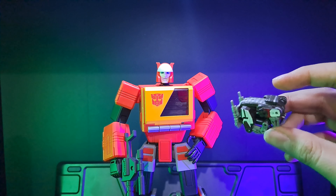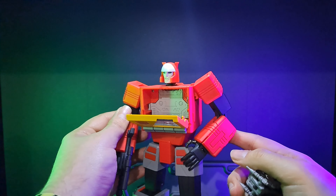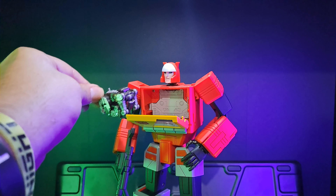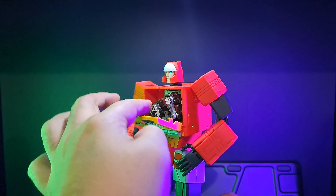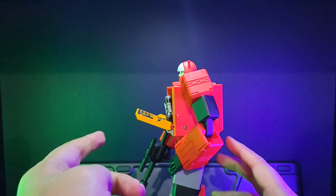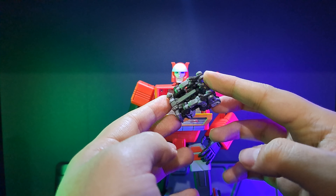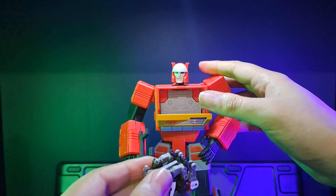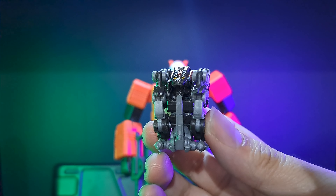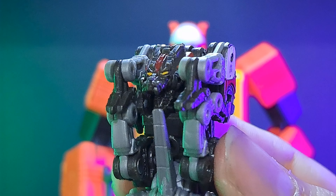Let's transform him and stick him in Blaster's chest to see how that looks. Let's see if this little pipsqueak fits. Opening looks okay, but just by looking at it he seems too thick — yeah, that ain't gonna close. Bummer. I guess only G1 cassettes fit. And a funny little thing: if you look closely, it looks like he's trying to eat his tail!